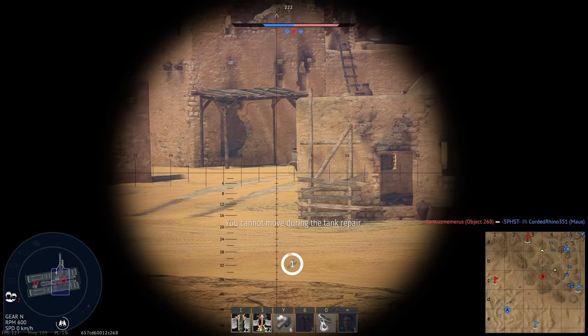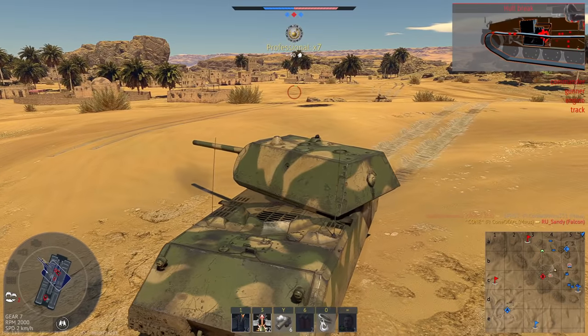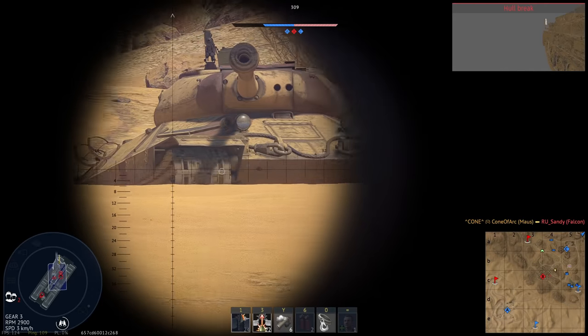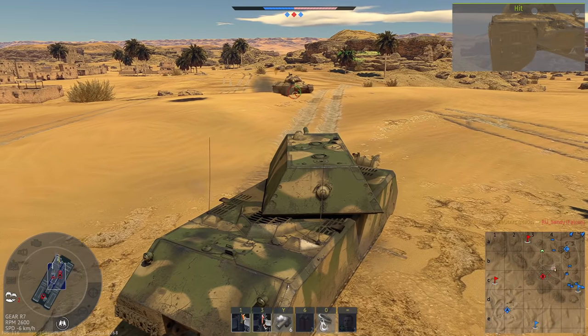As for how this round will perform in game, I'm not going to be quick to draw conclusions. The increase in penetration could potentially help against armored targets, but whether or not it will suffer similar issues to the 17 pounder with very horrible accuracy on its sabot remains to be seen.